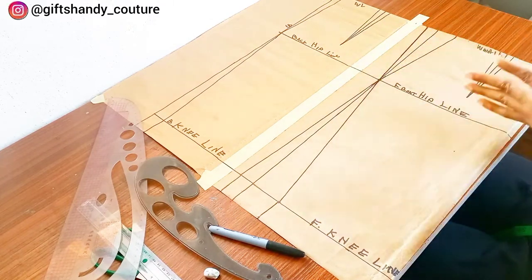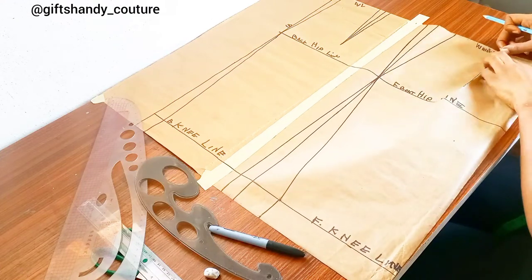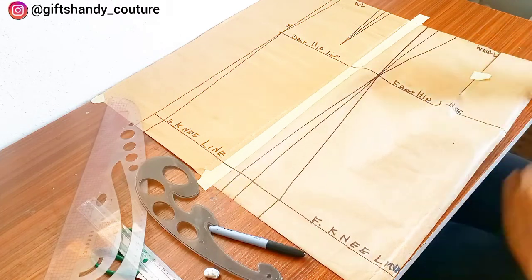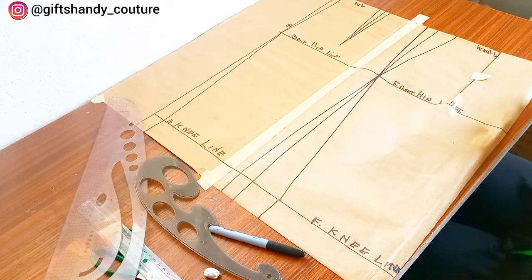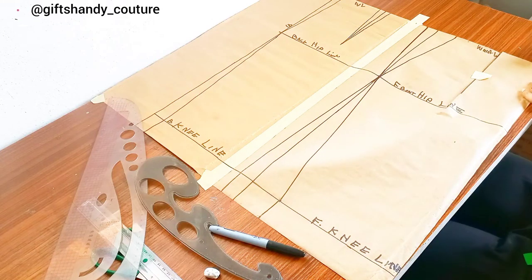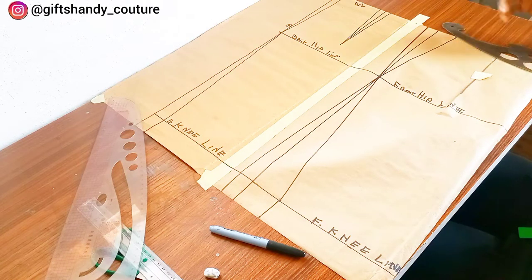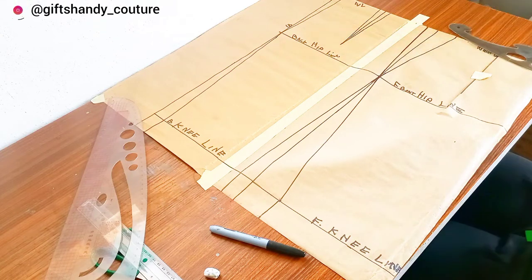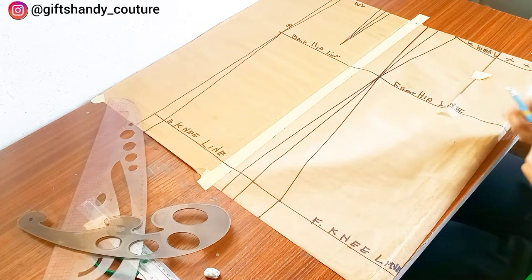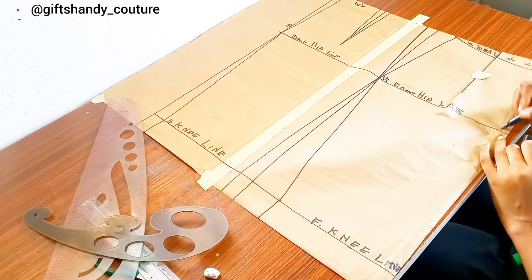On the waistline there's something we need to do — I do not want the front part to budge; I want it to relax on my body. To make it relax, I close the front dart leg. After closing the dart leg, I mark one inch down from my center front on the waistline, then connect it with a curve to my side front. This part we are going to cut out — we do not need it. By the time you finish making your skirt, it will lay flat on your body. Next I label the side front, center front, side back, and center back.